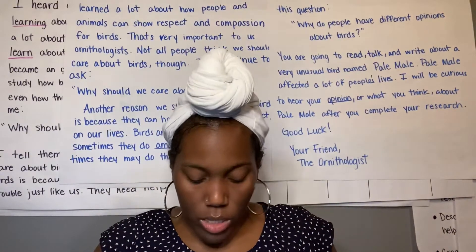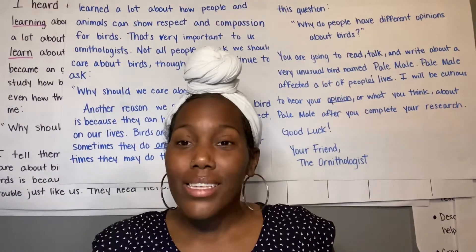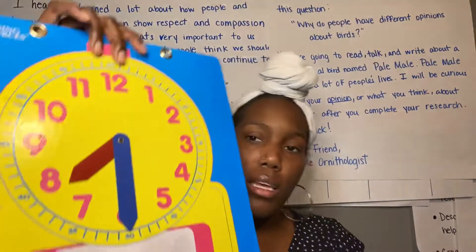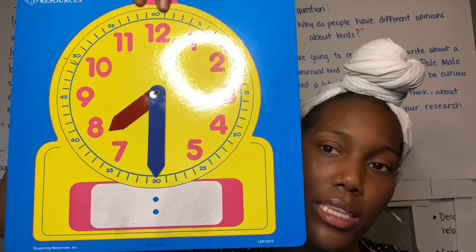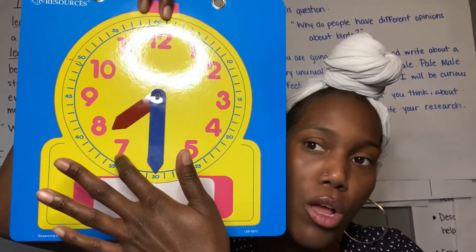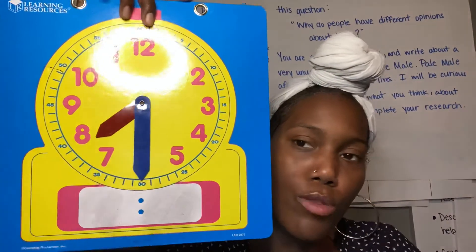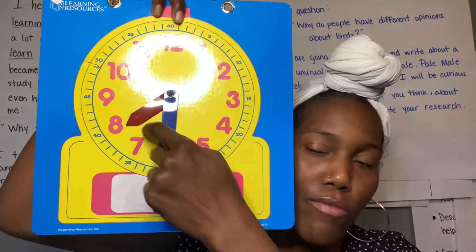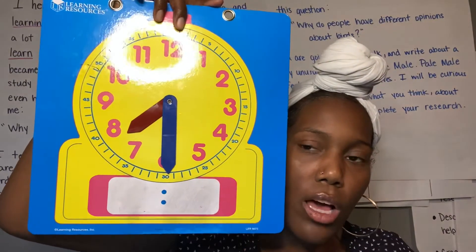Now where should my minute hand go? Right, back down to that 6. And you see that again? My hour hand is in between the 7 and the 8, because it's 7:30 — I'm halfway through my 7 o'clock hour, so I'm almost to 8. I want to get it in between so you know the next hour is coming in about 30 minutes. So it's going to look like this: in between 7 and 8 for my hour, and my minute hand directly on that 6.